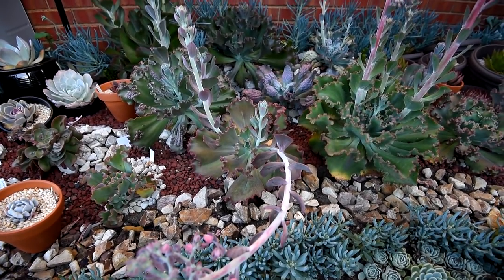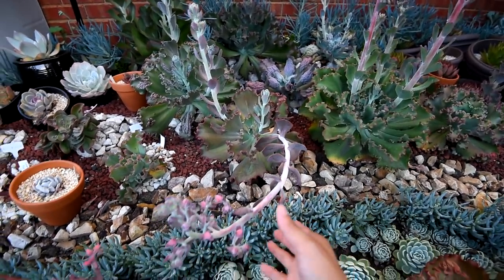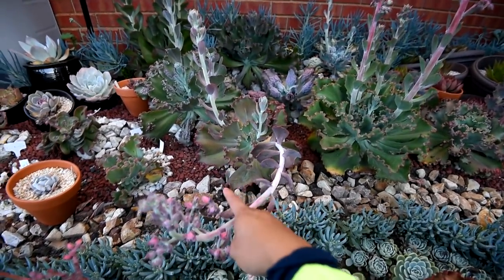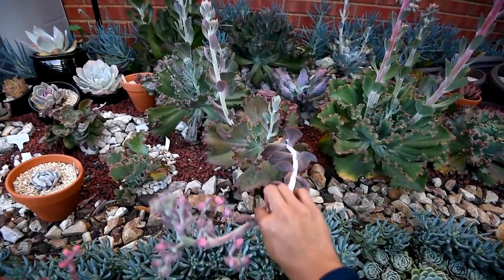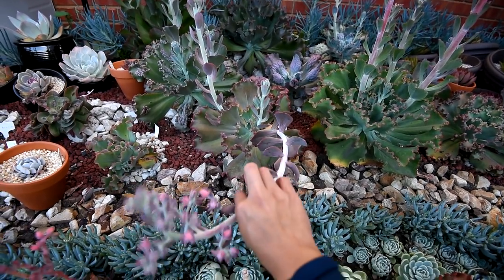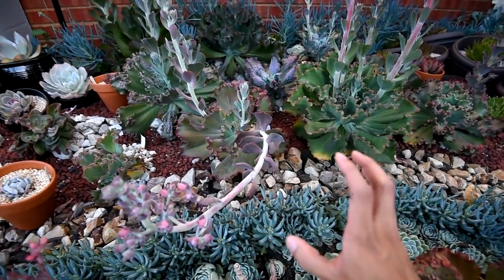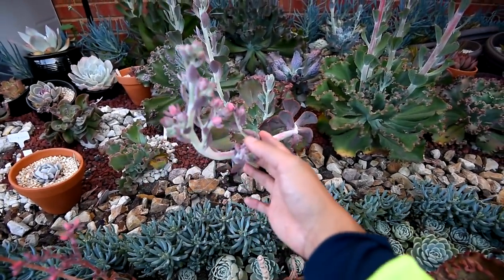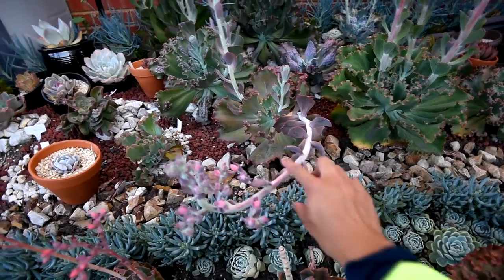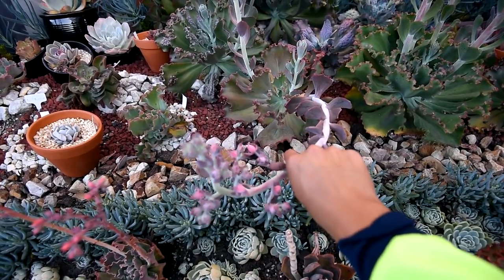You're looking at my Echeveria Fire and Ice. As you can see, it has a bunch of flower stalks growing - one of them is quite long already. I feel like I should cut this one now, because it's already flopping around in the wind and it's too top heavy. I've got lots of Australian honey eater birds that come around and eat or pick the honey from the flowers, and this is going to flower soon. The problem is it has already fallen over.